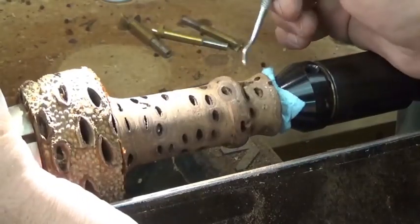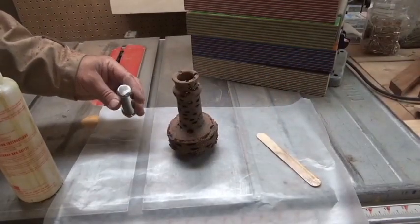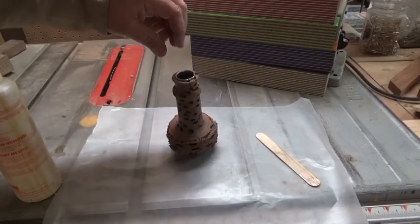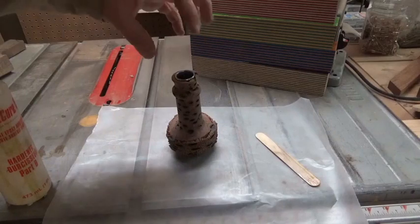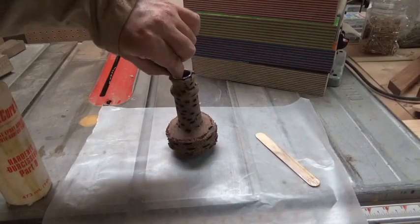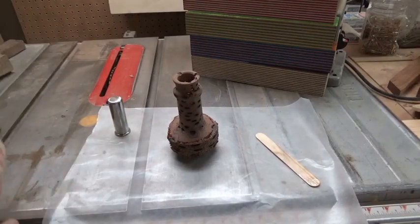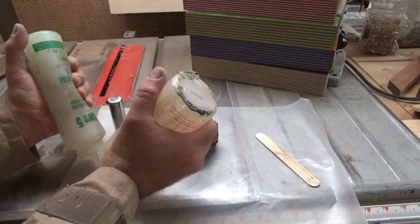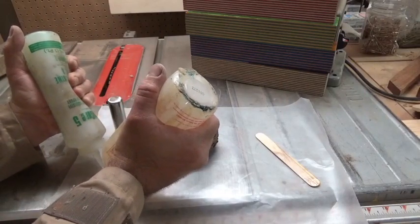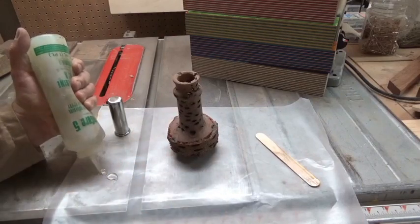I've roughed up the end of this tube a little bit with sandpaper so that when I glue it in with epoxy it will adhere better to the glue and the wood. I'm basically going to mix a little bit up, put it in the bottom of this vessel, stick the insert in there, and let it dry. Then I will apply my oil finish and part it off.